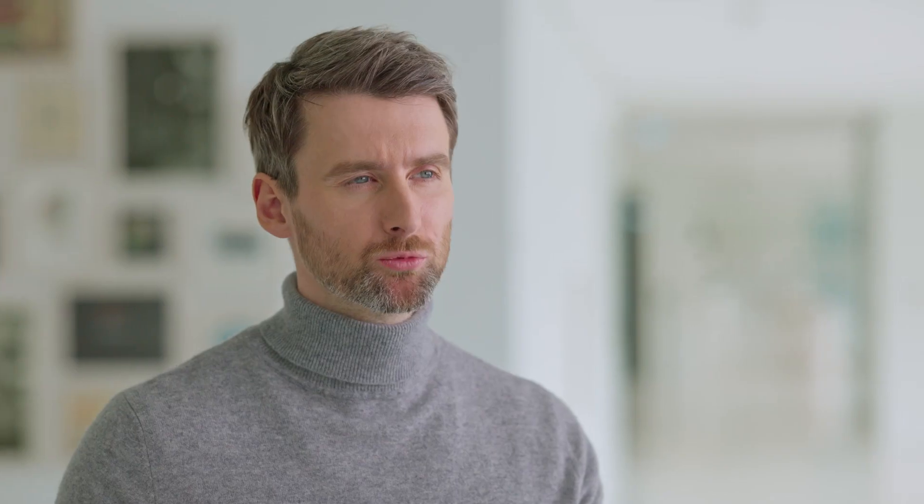Welcome to your personal home screen — your starting point for your endeavor with digital handwriting with Montblanc. At first glance, a few key features catch our attention.